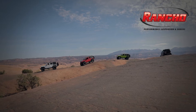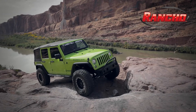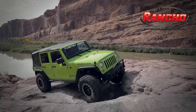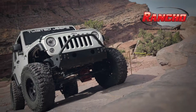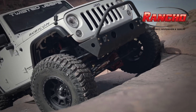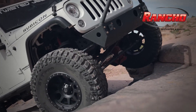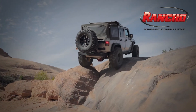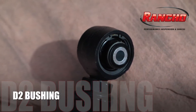Proven in three years of durability testing in some of the worst conditions we could find — rental Jeeps. The mountains of Moab were a proving ground for the Rancho D2 bushing. We put it up against the toughest drivers with a mindset of 'it's a rental,' and a non-stop abuse playground. Rental Jeeps were outfitted with Rancho control arms featuring the D2 bushing and their progress was monitored.